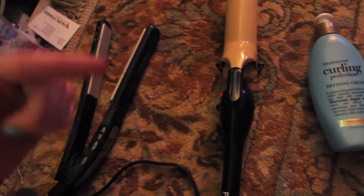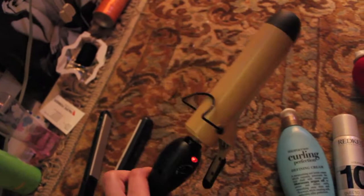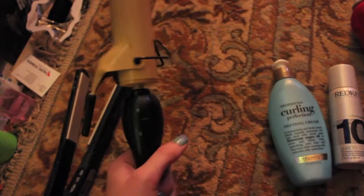You don't really need a straightener, but I use it for my ends if I don't like how super curly my curls come out. And a big curler — I just bought the biggest one I could find. I think it's like one and a half inches.